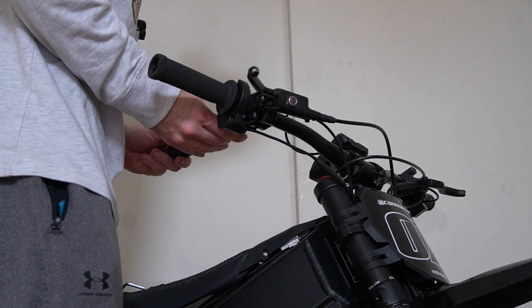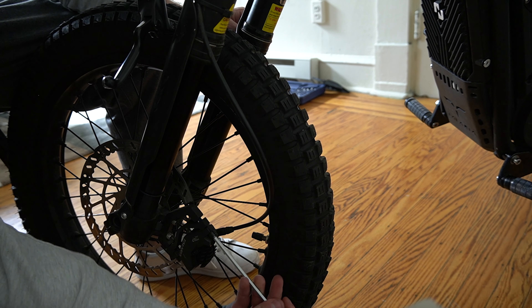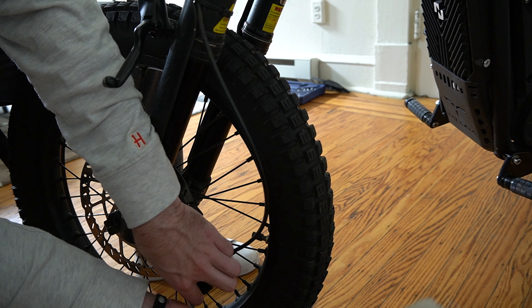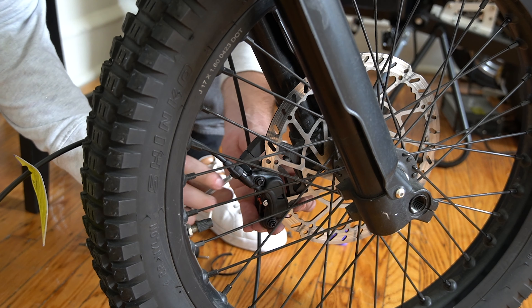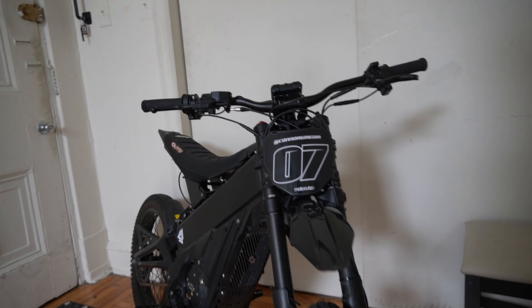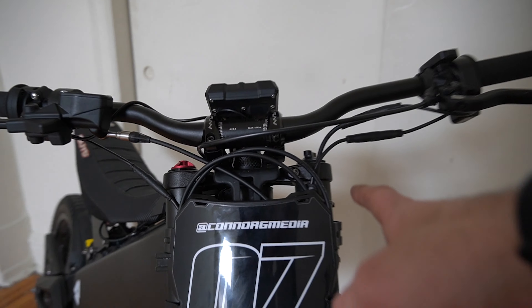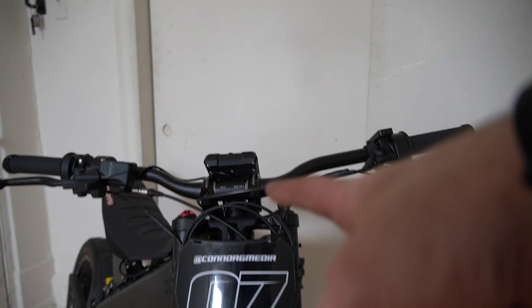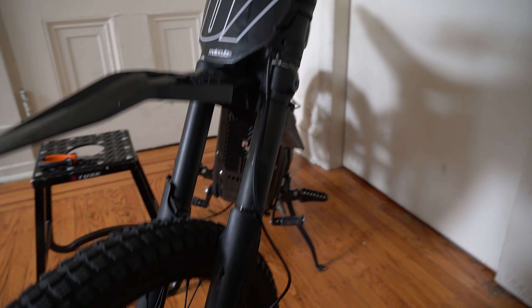We're going to start with the front since it's easier. The front is all cleaned up. We've got the brake fully mounted and then just routed down here. There are a couple of loops — I just zip-tied it. It's sticking up a little bit. I'm going to clean that up more later once we put the new light on.